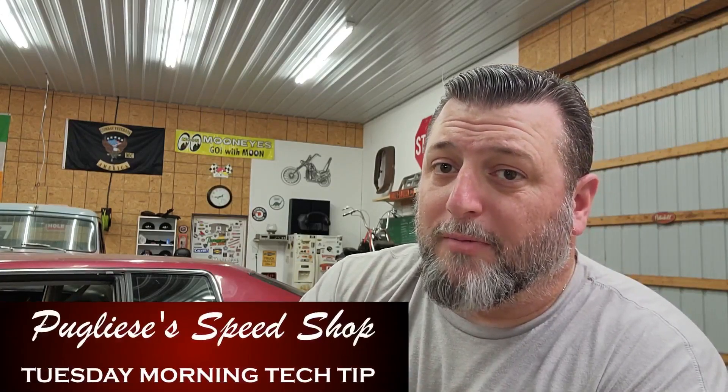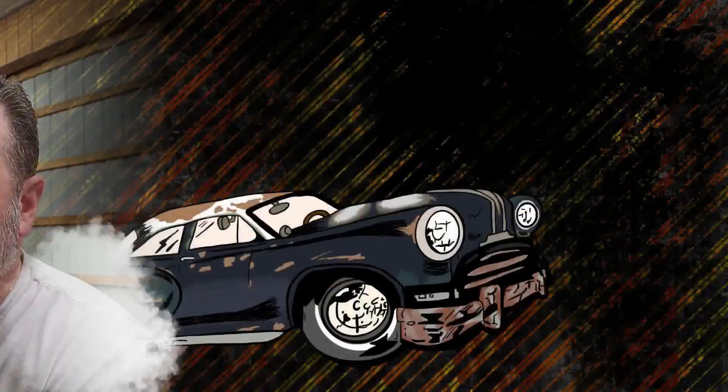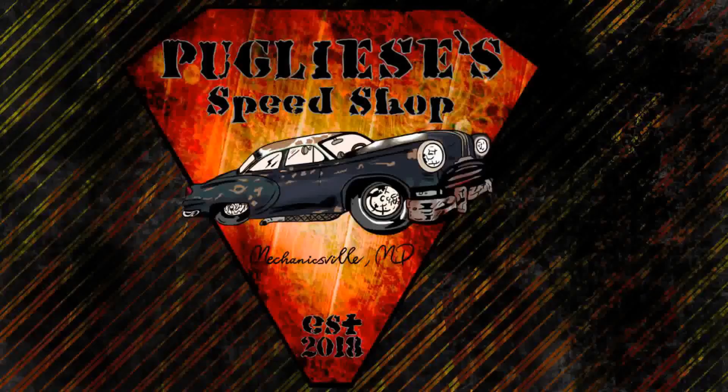What's going on guys? Just a couple days ago we put out a video where we almost made a hell of a mistake, and we did that by trying to jump to a conclusion instead of actually being a mechanic and doing some troubleshooting. We're going to talk about that on this week's Tuesday Morning Tech Tip from Pugliese's Speed Shop.